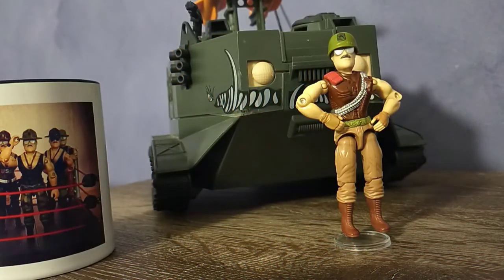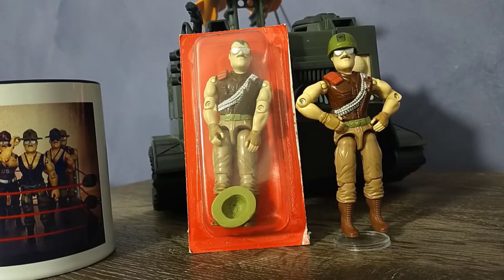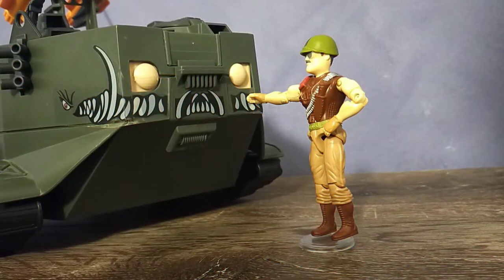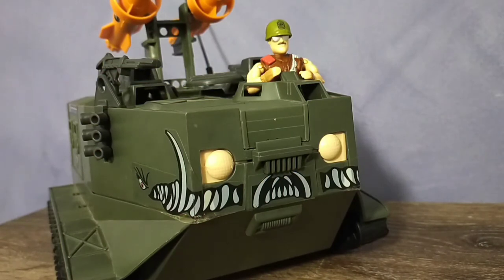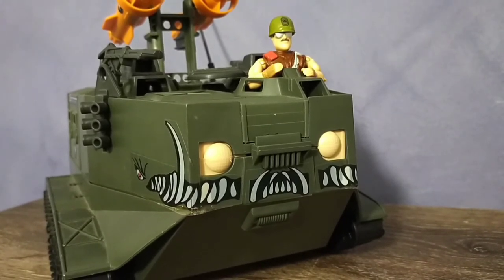Out of all the Sergeant Slaughter figures, this one is definitely the most easy to find still in its bubble. But that also has its issues, as the O-ring or the hook that attaches to the O-ring are often snapped and broken in the bubble, which kind of defeats the purpose of having one sealed. As for the Warthog itself, there are known colour variations — this one here is more of the olive green, but there is a lighter green version. There was also a pretty awesome mail-away version that was on offer with some minute differences.